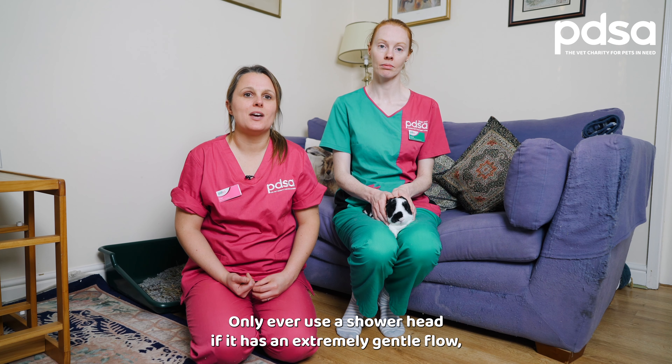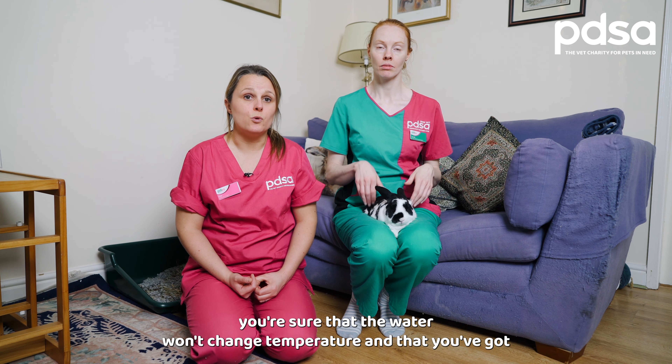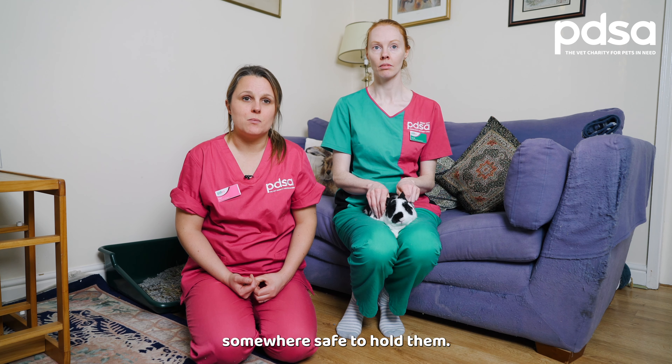Only ever use a shower head if it has an extremely gentle flow, you're sure that the water won't change temperature, and that you've got somewhere safe to hold them.